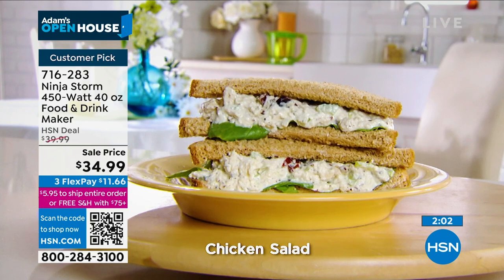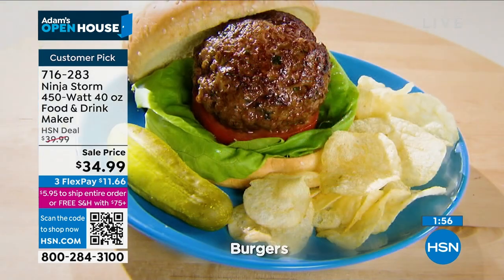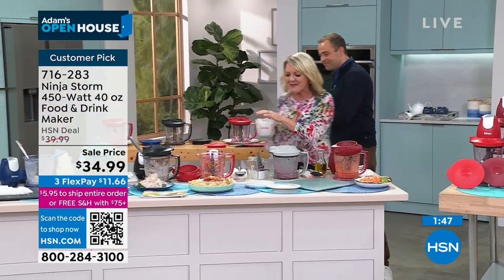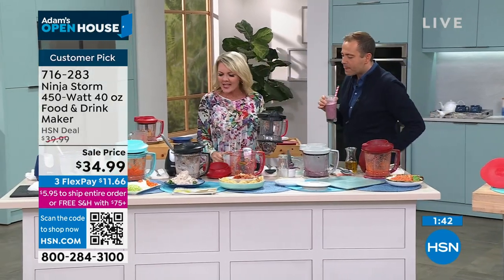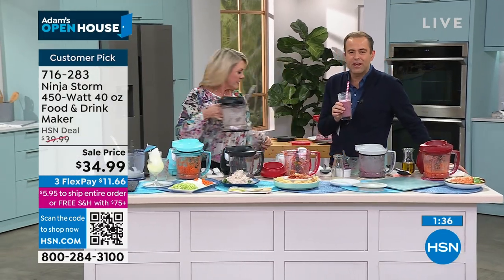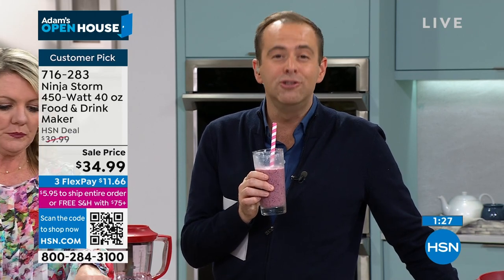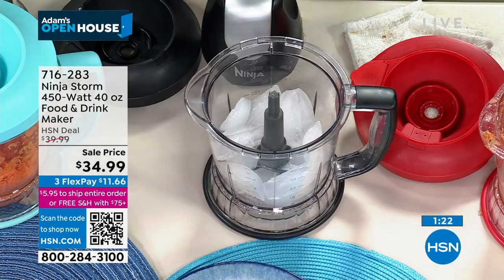We sell a snow-cone machine for several hundred dollars and I own one — it's worth every penny. But I realized we could have that same wonderful ice right here with the Ninja Storm. It's ice, everything you've ever wanted it to be, at the push of a button — and it's $34.99. Those who have ordered have made it a massive five-star customer pick with over 500 reviews. Everyone says it's their best friend in the kitchen.